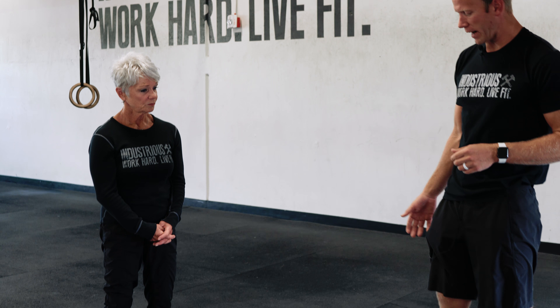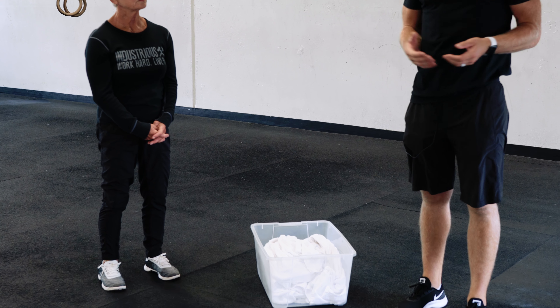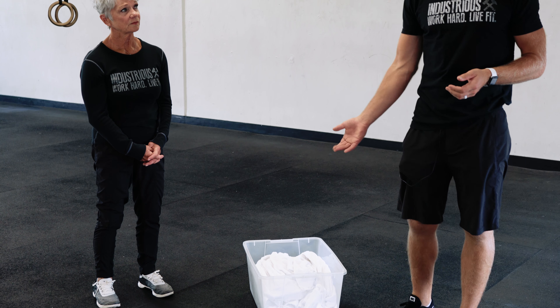The third essential movement as you age that you want to make sure you have intact is your ability to pick things up properly. We're going to show that to you using something you can practice with that you have laying around your house. In this case, we have a laundry basket here, but this can be done with a lot of things.